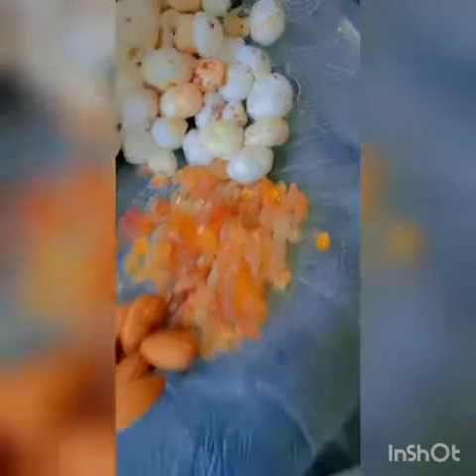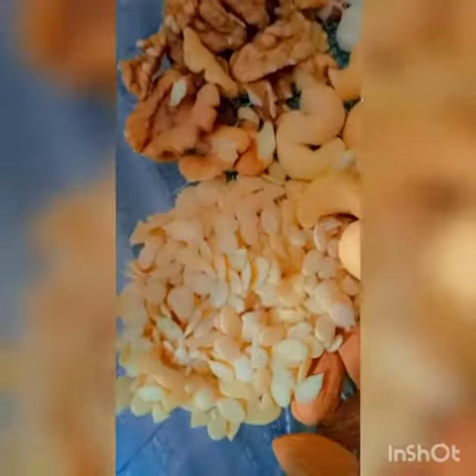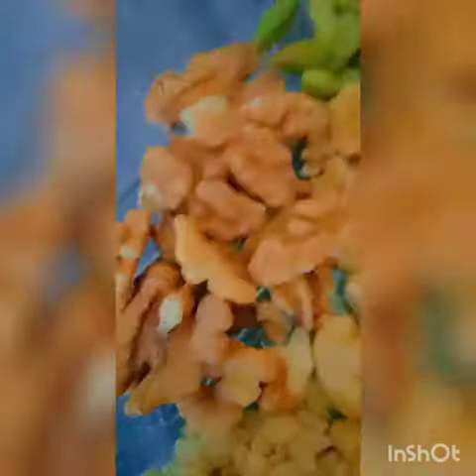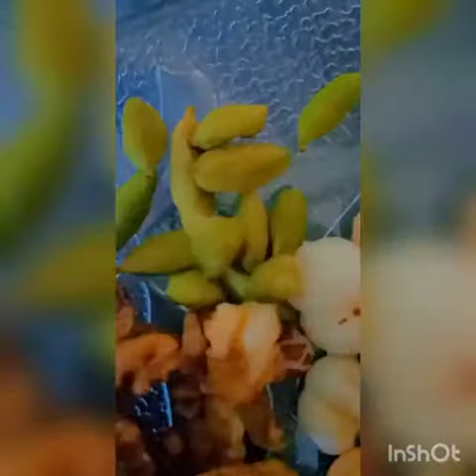The ingredients I am going to use are: asli desi ghee, edible gum crystals, puffed lotus seeds, cashew nuts, almonds, pistachio, raisins, dried melon seeds, cardamom powder, a cup of flour, and a cup of powdered brown sugar.